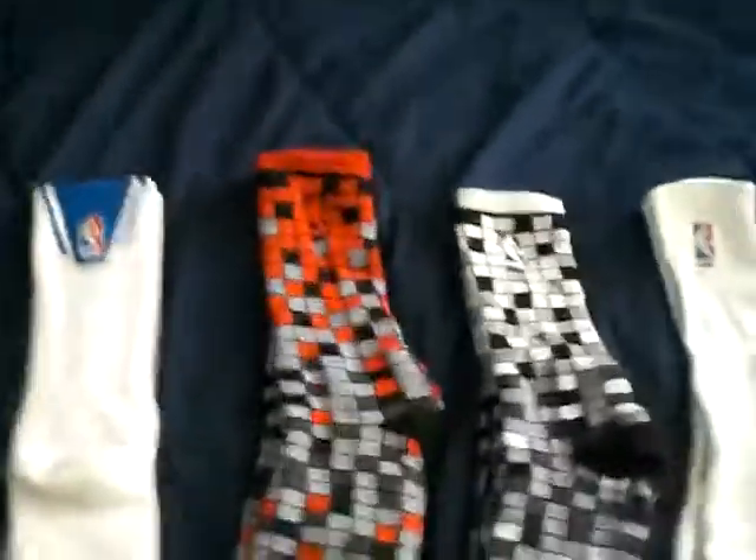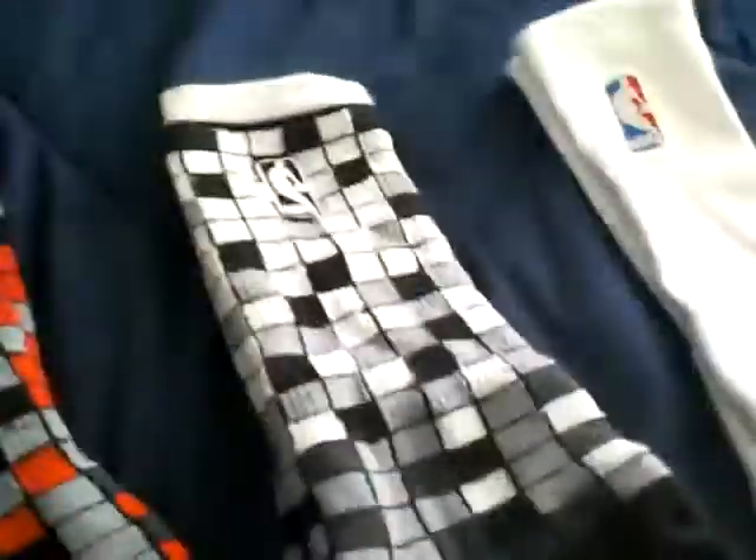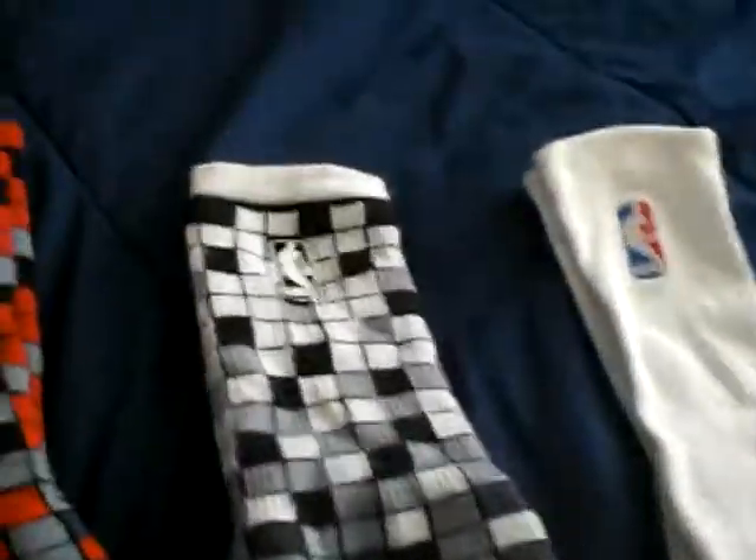Here we got the Digitals with the red and the black and the gray. I actually really like these socks — they're real padded on the bottom. And same with these, same colors, just instead of the red it's white.